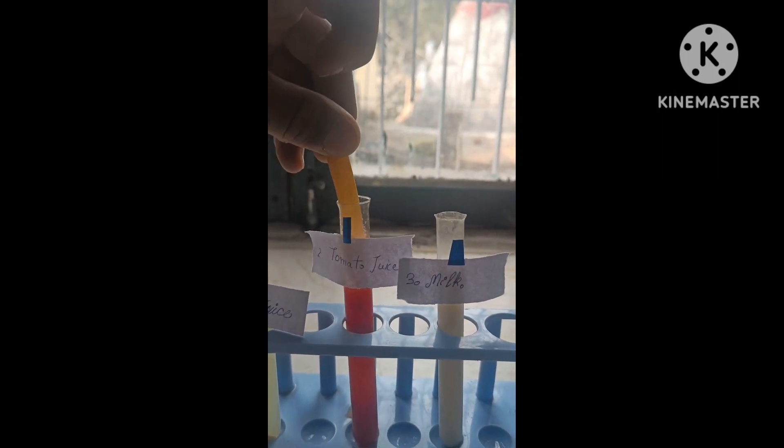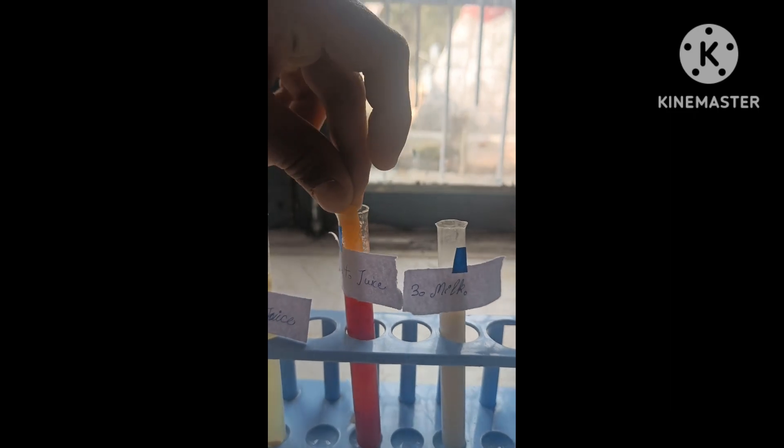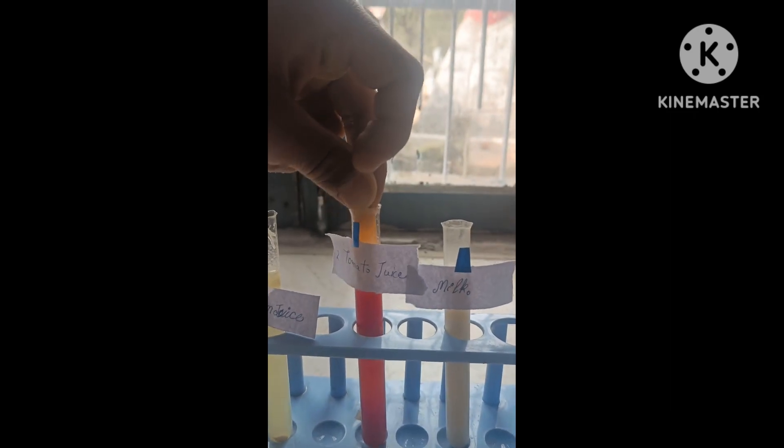Next is tomato juice. Tomato juice. Three. Seven. All dip. How can you take that? Never. Let's do it, no problem. Compare.